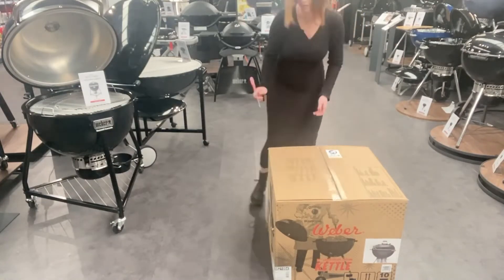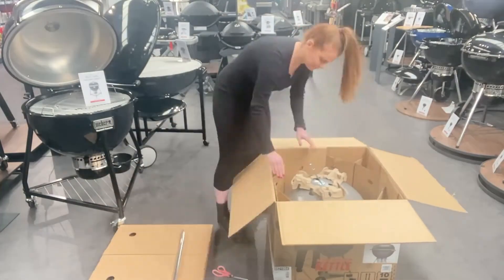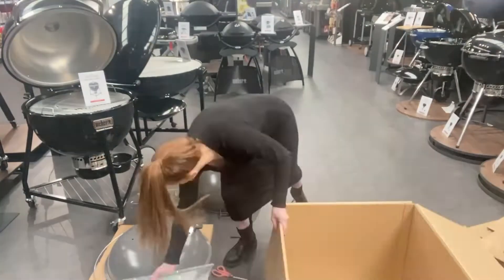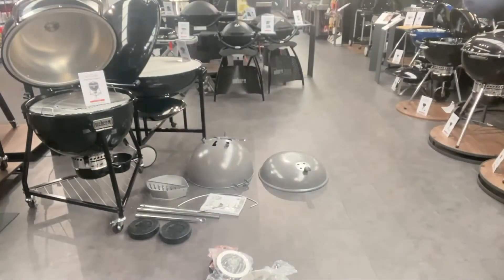Hello and welcome to Assemble with Sarah. Today we are assembling the 70th edition Weber kettle, so I am just unboxing it, taking everything out of the box, getting rid of all the packaging so I can see what I'm working with.